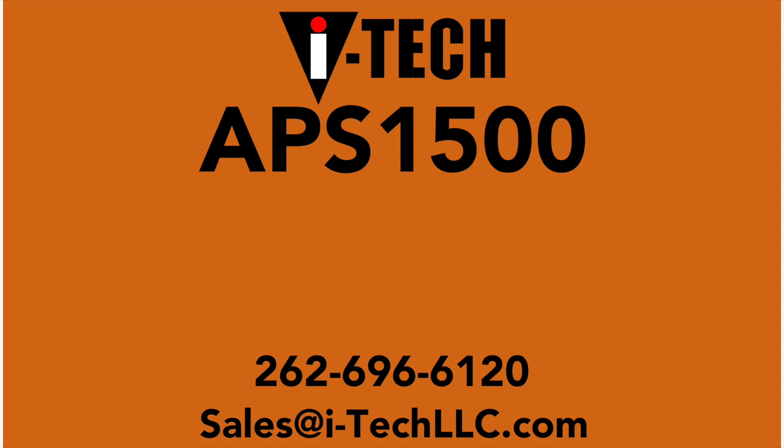Hi, this is Ryan with iTech Services. Today I'd like to introduce to you the APS-1500 automated panel stand.